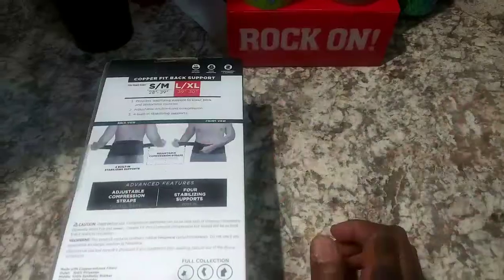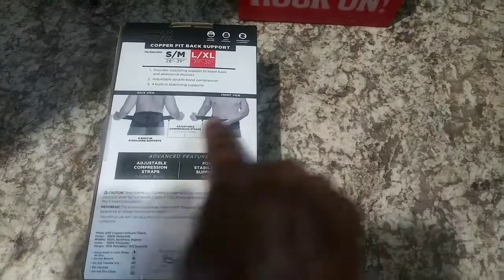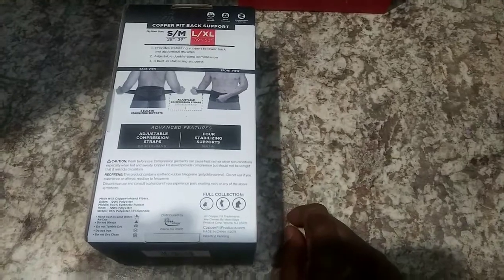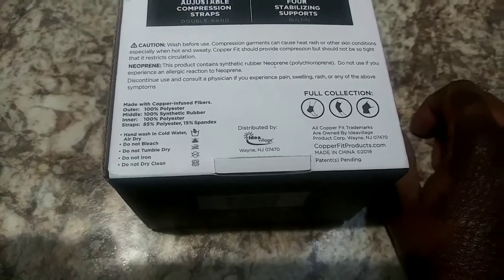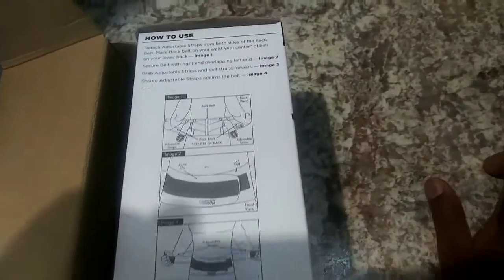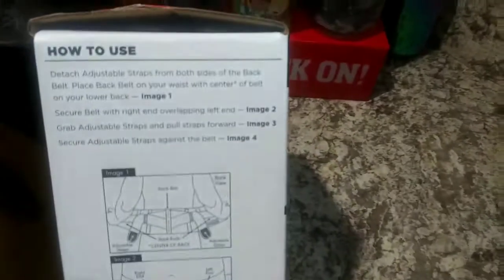It looks pretty straightforward — you just put it around you and tighten the straps, they're adjustable. It also says hand wash cold water, air dry, do not bleach, do not tumble dry, do not iron, and do not dry clean. Then it shows you the other products they have — of course they want to sell you more. When you open the box, in this first flap they have the instructions on how to use it.